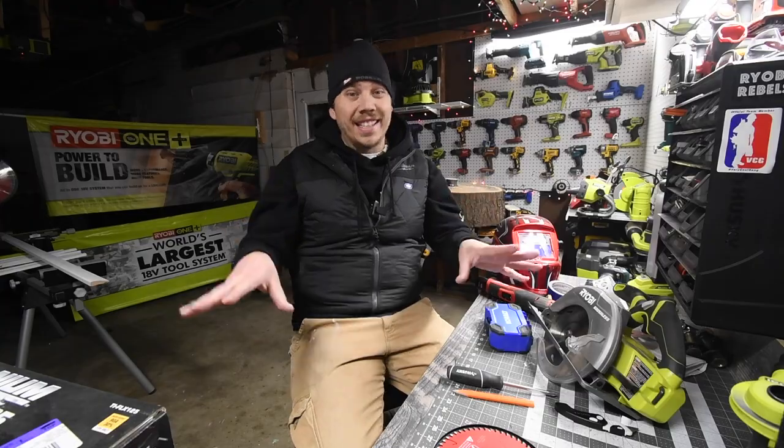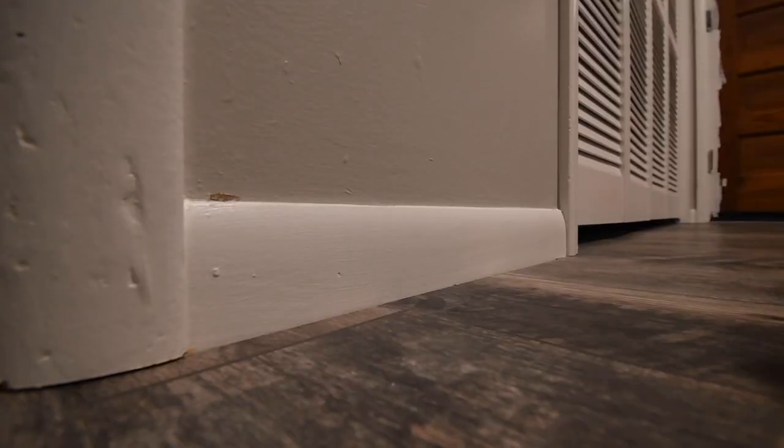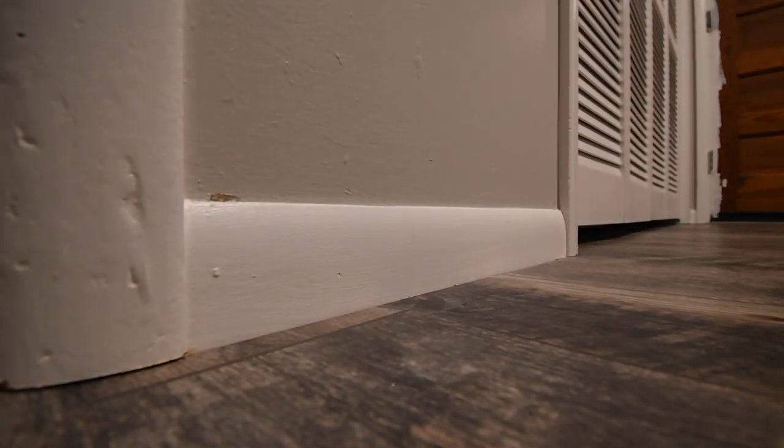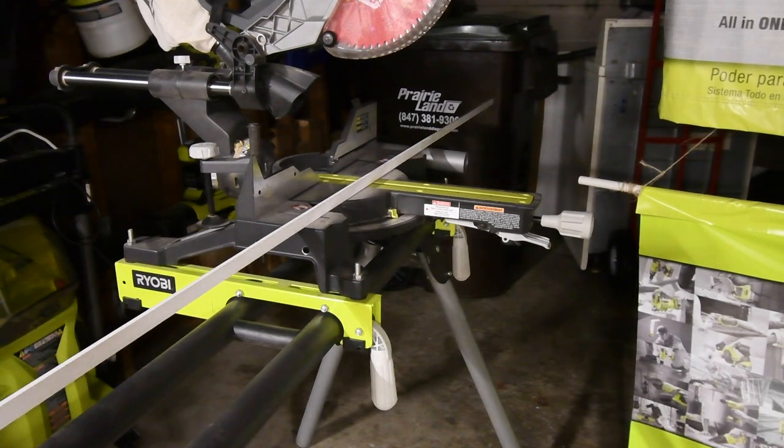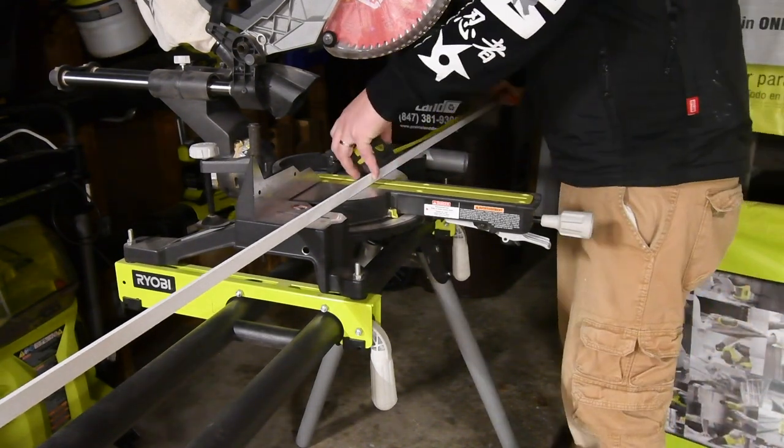First I need to cut this piece, which is 18 and a half inches. So let's do that really quick — 18 and a half inches, right here.